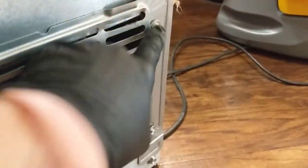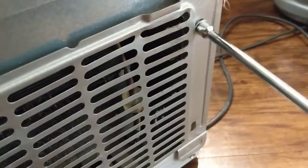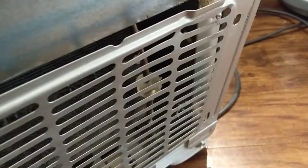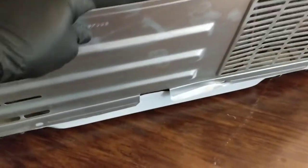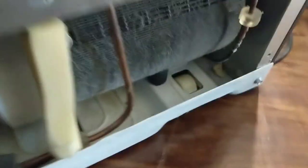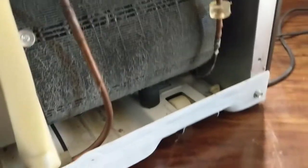I'm going to finish pulling all these screws out — one, two, three, four more — then we'll pull this bottom cover plate off. Got all the screws out, let's go ahead and lift that off. Coils are looking a little dirty.